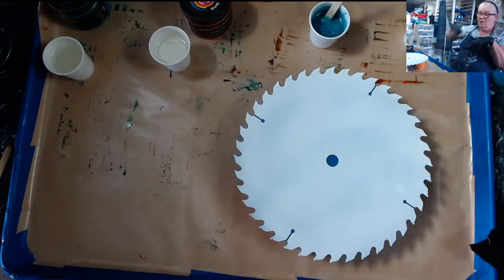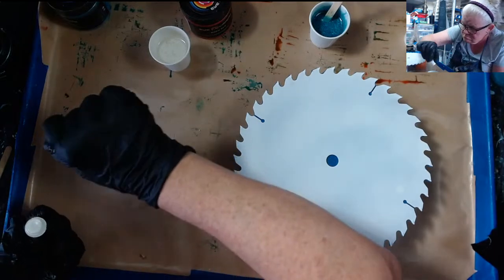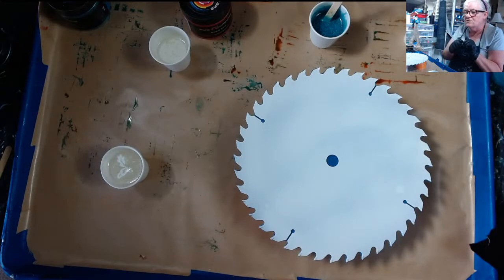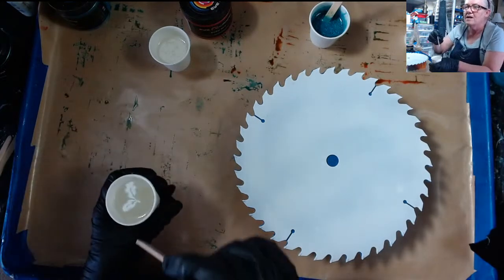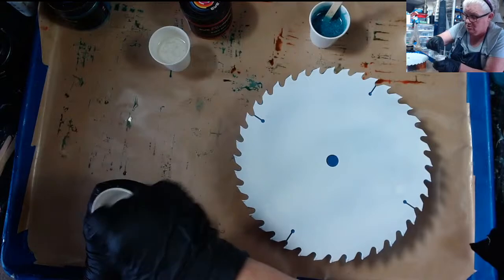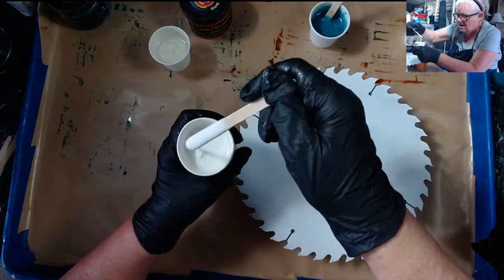Let me do my white. I like using the casting craft because it's more of a true white than any of the Rust-Oleum paints I use. And if I want cells and I don't get them with swiping, I can always do a torch and tilt — that always produces cells. That is such a pretty white. Almost looks like cream.